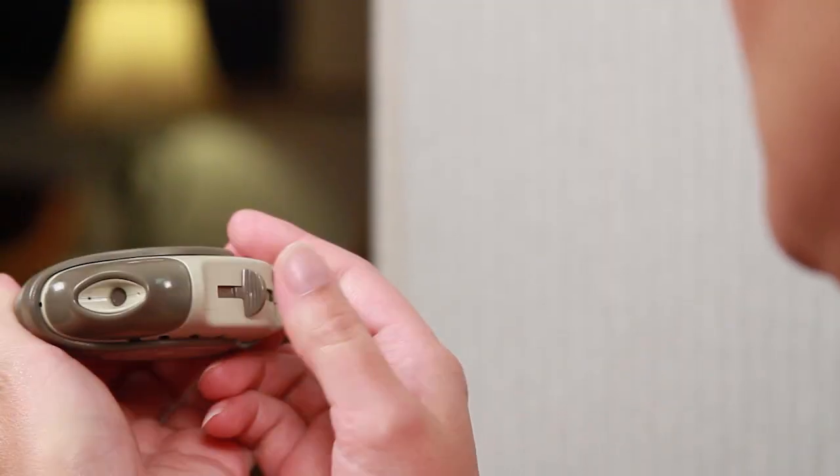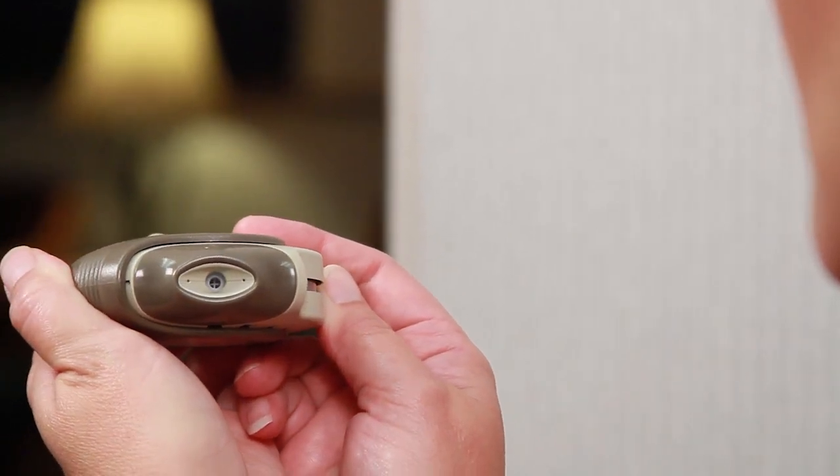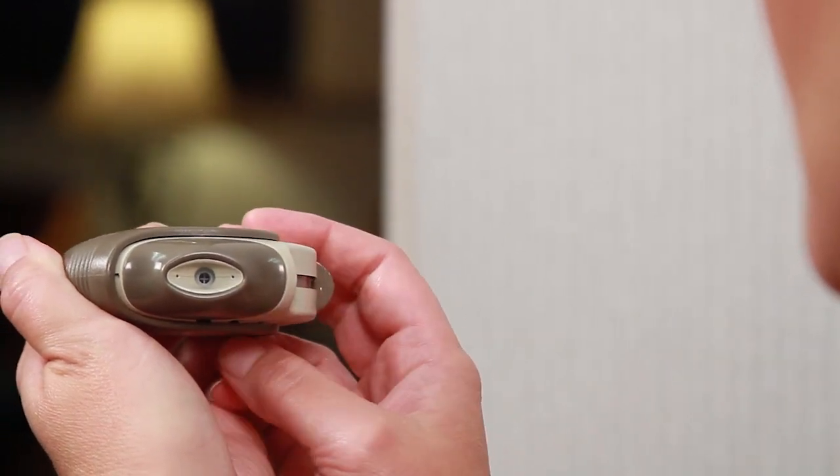Hold the inhaler flat and open it. Next, you push this small lever, and now you'll notice this small window is open. At this point, the medication is ready to use.